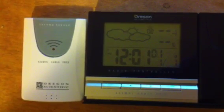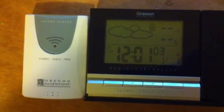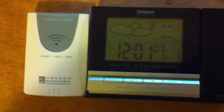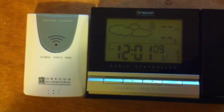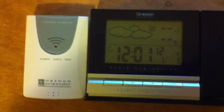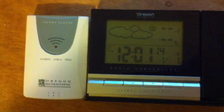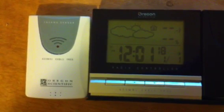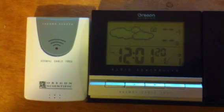It's been a minute, still no sync. The red LED on the remote sensor is flashing, indicating it's working properly.